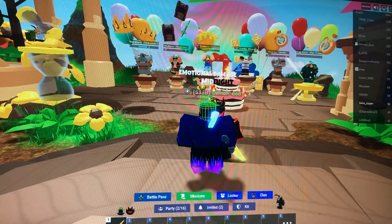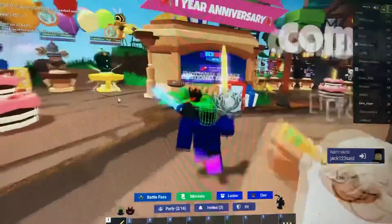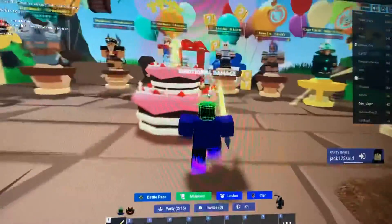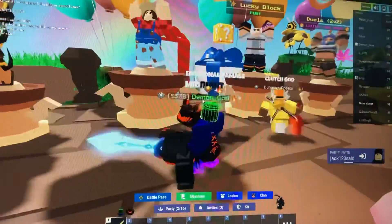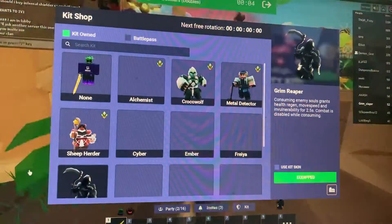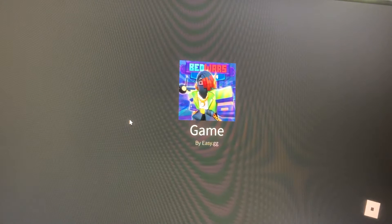Hello guys, welcome back to another video! Today I'm going to be playing with my friend Demon_God — you may have heard of his channel, may have not, depends. We're in a party now and he's going to start a game. Subscribe to Demon_God, he's got great videos, and like, subscribe, comment in the comment section below on my video if you want to see more of this, or any improvements I could make to my videos.